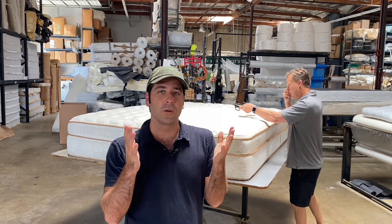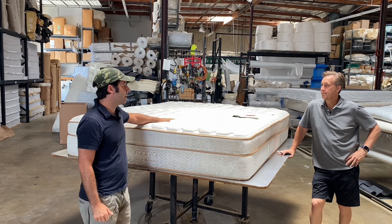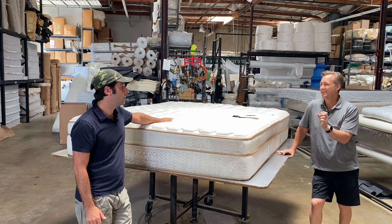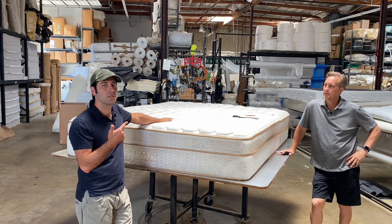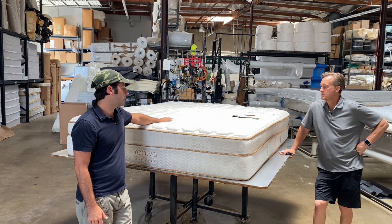Hey everybody, Joe Robinson here, and we've already started this story. We are opening up a Saatva for you guys — we have it on the bed and we're about to cut it open. This is their classic model. As far as I can tell, it's three and a half years old. The law label has 2019 on it, which we'll show you. Let's cut this open.